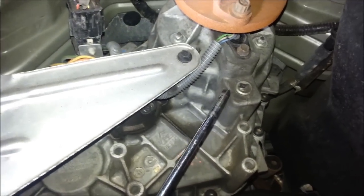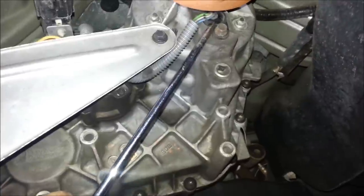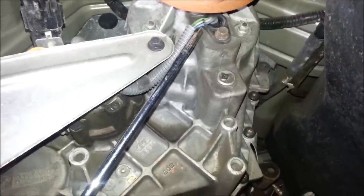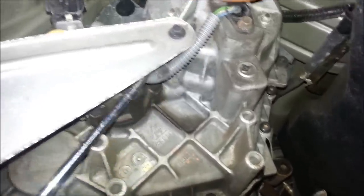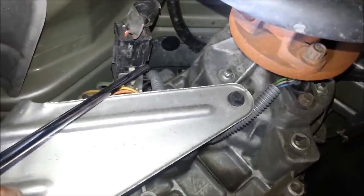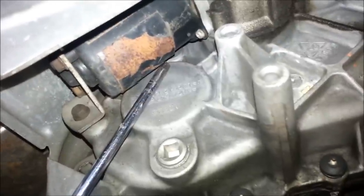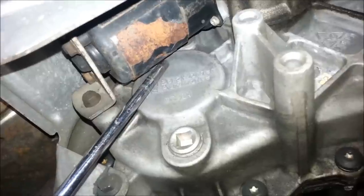Here we are underneath the Explorer at the transfer case. This is one sensor that will need to be replaced. As you can see, it has three wires coming out of it — the green, the white, and the blue — going down this harness into a connector back here. The other sensor is located under the shift motor, which is a little hard to see, but I'll have to remove the shift motor to get to that sensor.